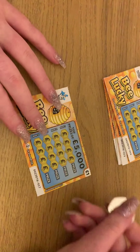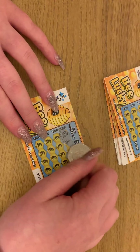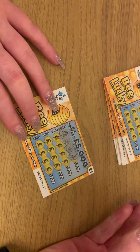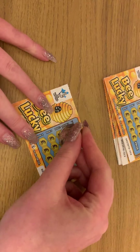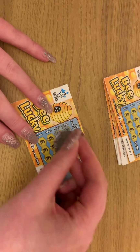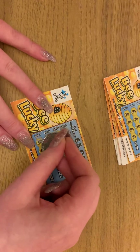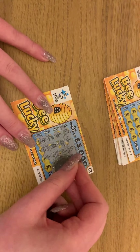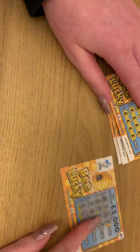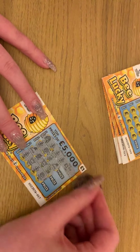Rainbow bee - that's one bee, two bees. Oh, can we do it on the first row? That's three bees! Find three bees - a winner! So just that winner there, and that is a one pound win. Nice.